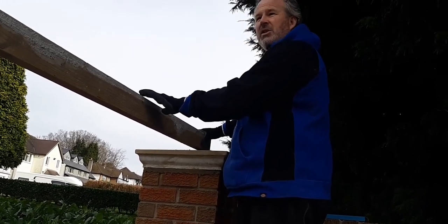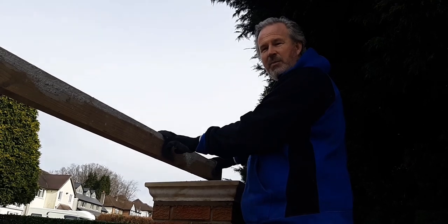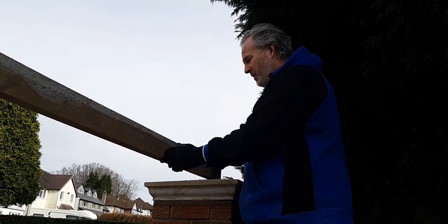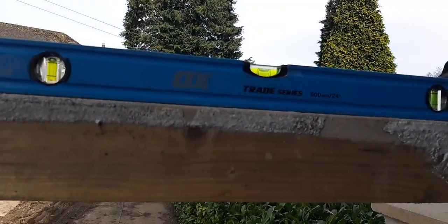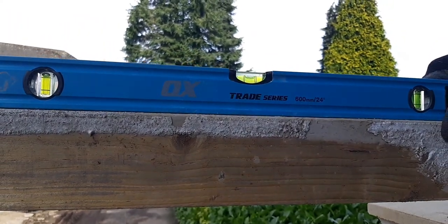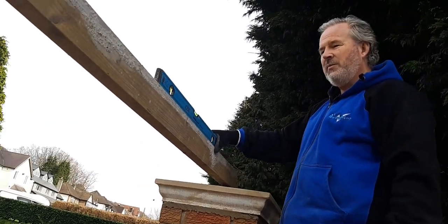So we've got this straight edge that we've been using — we know it's straight because we've used it for the concrete base down there. We've got this on, so it's time now to put the level on top and see if we achieve level. So to the client, if you're watching — it's level. We've managed to do that, so I'm pleased about that.